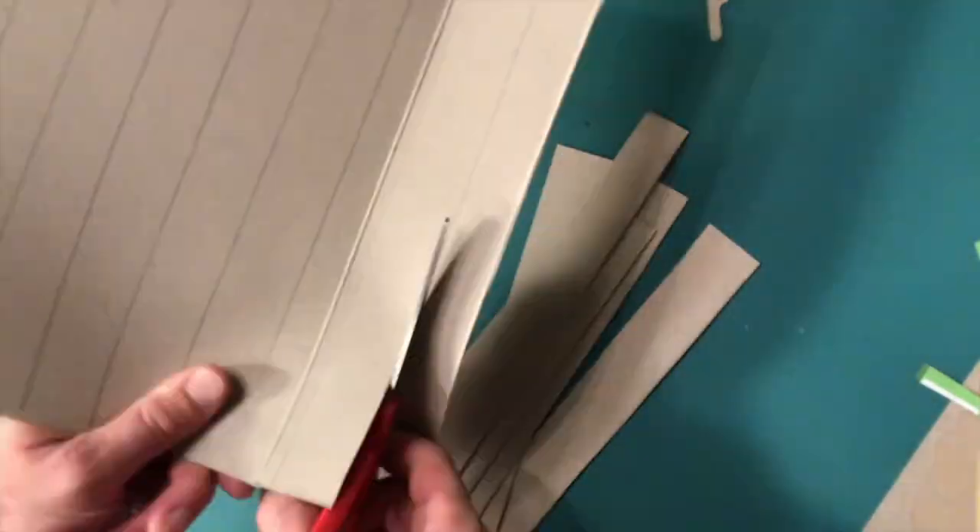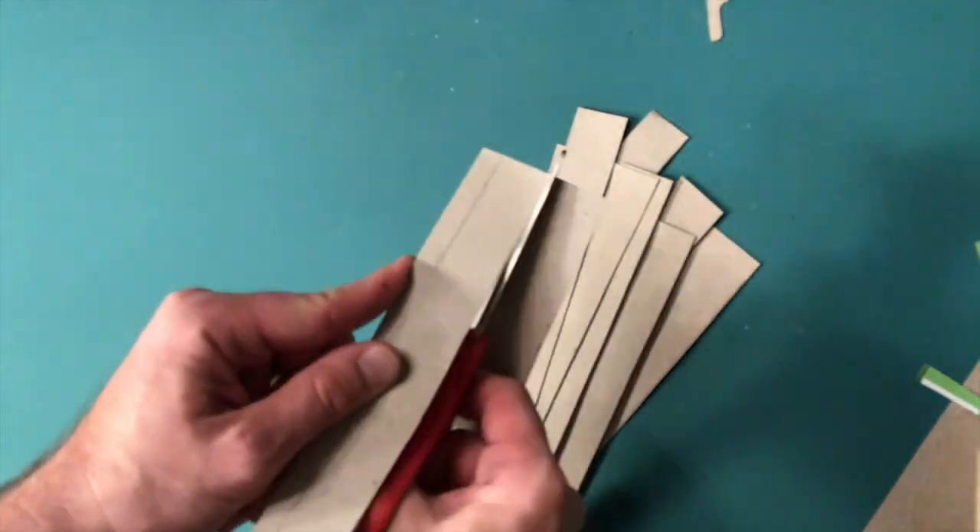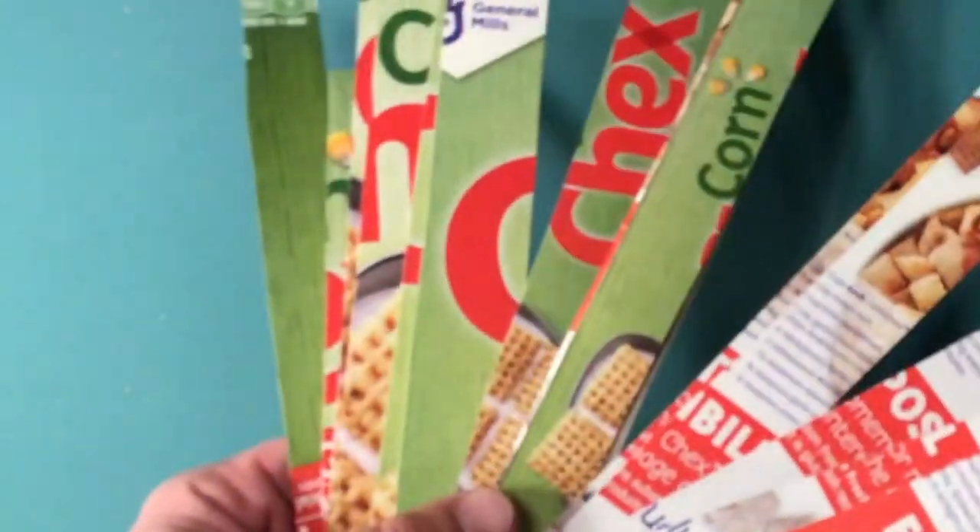Once all your lines have been drawn, cut off all the extra parts you're not going to need, then start cutting your strips into individual strips. Now that you have a whole bunch of strips, you're going to need your scissors and your sharpie available.